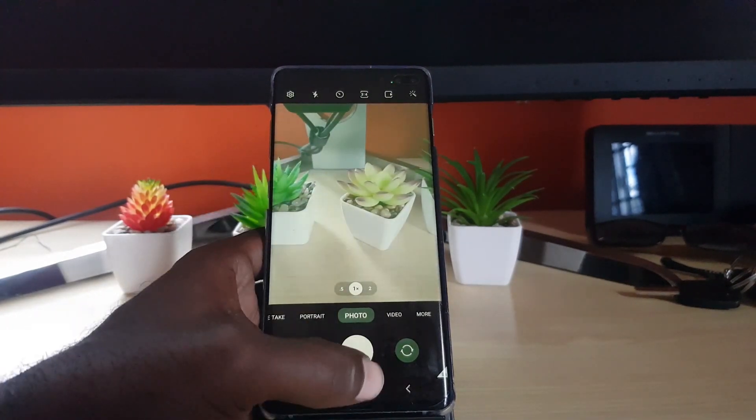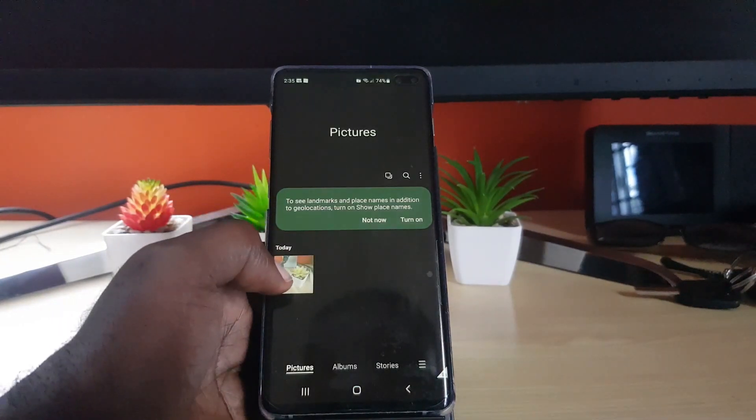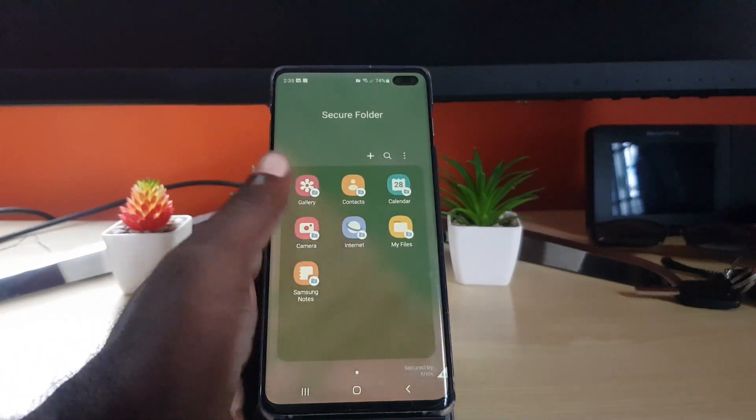Go ahead and tap the camera — I'll take a quick photo. Going back, notice that the photo is now in this gallery. This was the picture just taken. So when you're in this mode, it's like having a secondary phone.